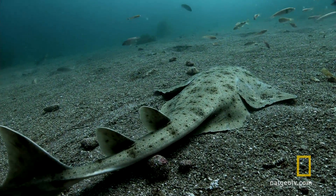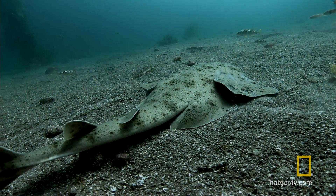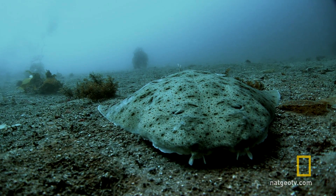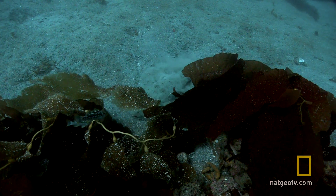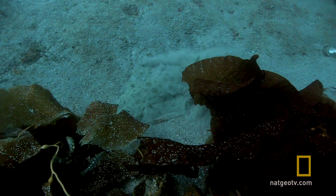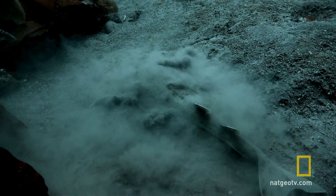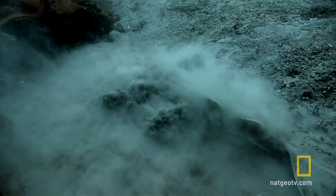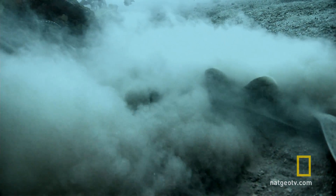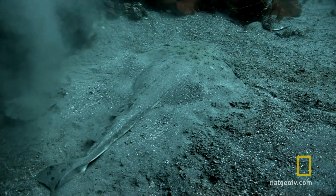Its flattened body morphs into the seabed. Speckled skin is good camouflage. But the angel shark doesn't stop there. Once it's found a good hunting spot, it throws sand up over its body to completely hide itself.